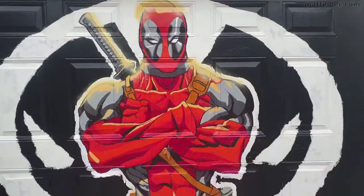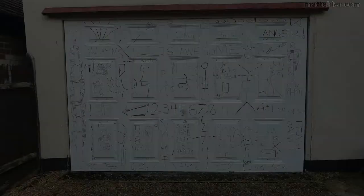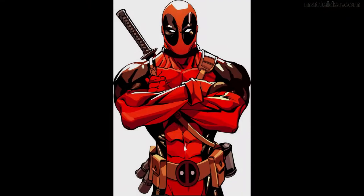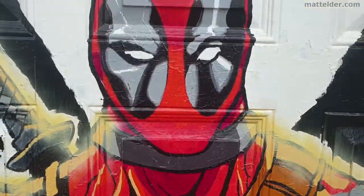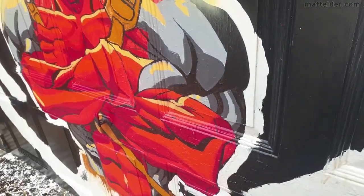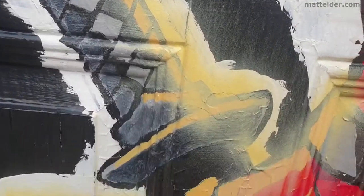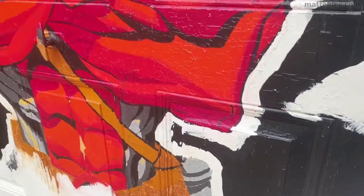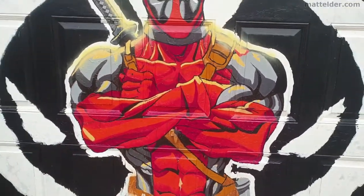G'day everyone, Matt Elder of Family Bricks here. Today we're going to show you how you can use a scribble grid, lazy grid, or doodle grid to take an image such as this Deadpool and scale it up to whatever size you wish — in this case the size of a garage door, which is 6 foot by 9 foot or 2 by 3 meters. It's pretty straightforward with no complicated geometric grids and rulers, and with a fair degree of flexibility. We'll also compare this method to using a projector and some considerations to be aware of.